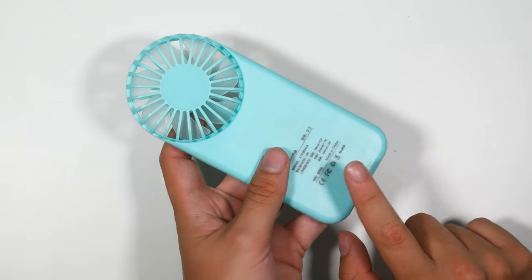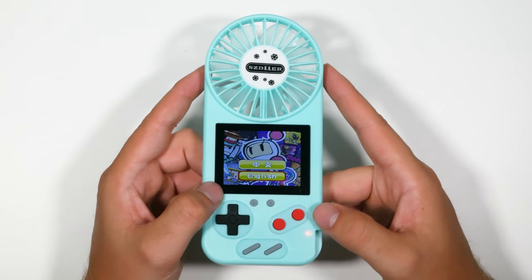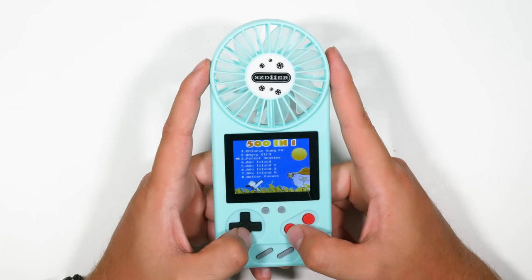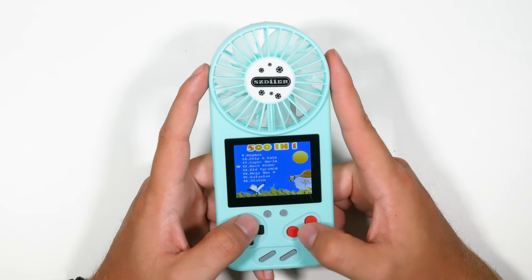This is just an awful, awful product. It's got 500-in-one games — a great investment. Here are just a few to go off the list: Chinese Kung Fu, Angry Bird, Pocket Monster, Advanced Island 1, 2, 3, Mag Max, Chippendale, Super Mario. Let's try Super Mario.